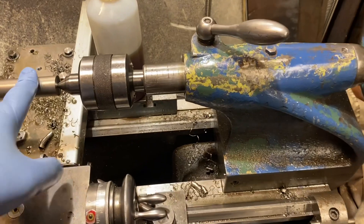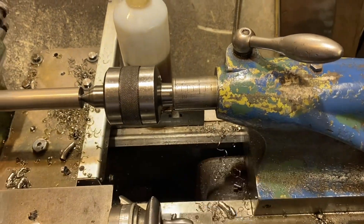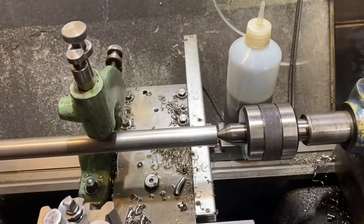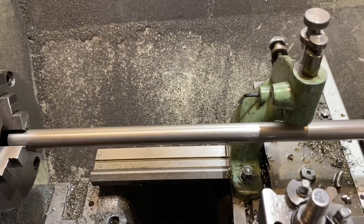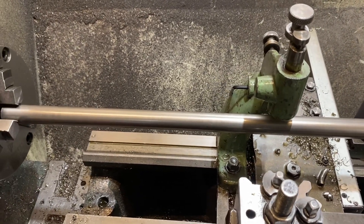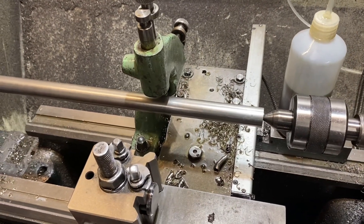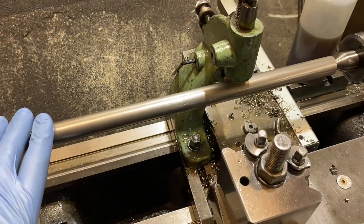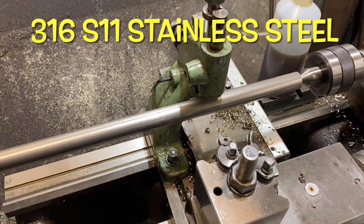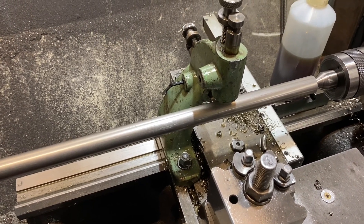When you set up your centre, you want the minimum hanging out to maximise the support, and you only want the minimum material between the chuck and the centre if you can do that. The material I'm using here is 316 stainless steel. It cuts very nicely although it's a bit abrasive, so you need the right tooling for it.